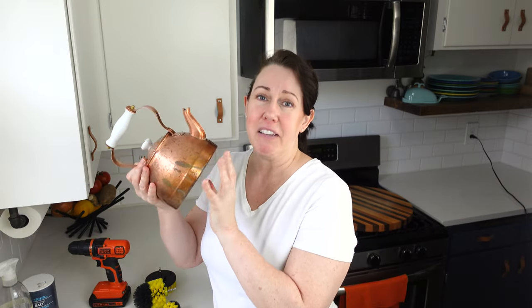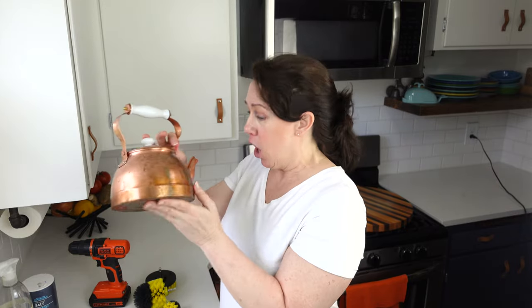Before I start, I just wanted to say: don't clean all copper just because it's copper. It does not mean it needs to be shiny. If you have an old piece of copper, the patina on it is sometimes part of the value, and people will spend a lot of time and money trying to get that beautiful patina on the copper.